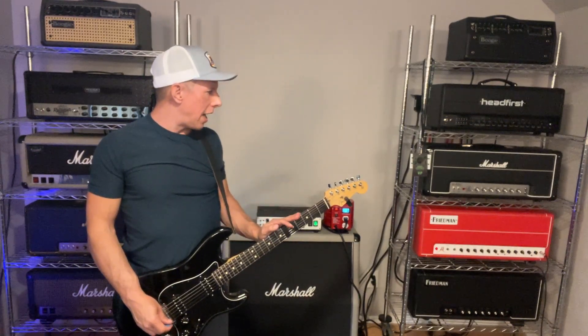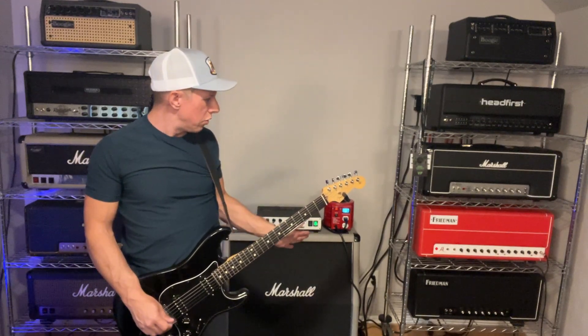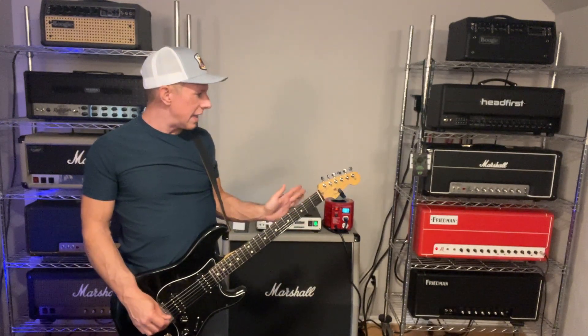Right now I have it on channel 2, and I'm not using the Jake E. Lee mode — the higher gain mode. I'm in the regular mode on channel 2, which is basically a 2203 with Dave's tweaks. I have all the EQ at noon, the thump and the presence at noon, and here's what it sounds like. It sounds awesome.